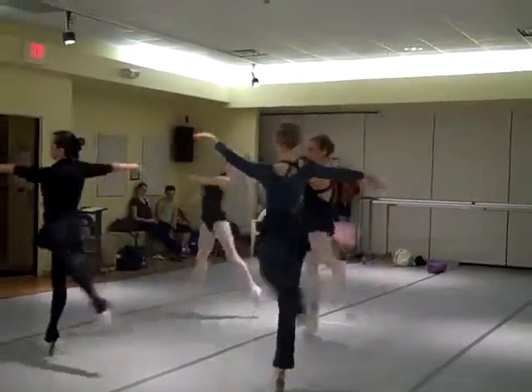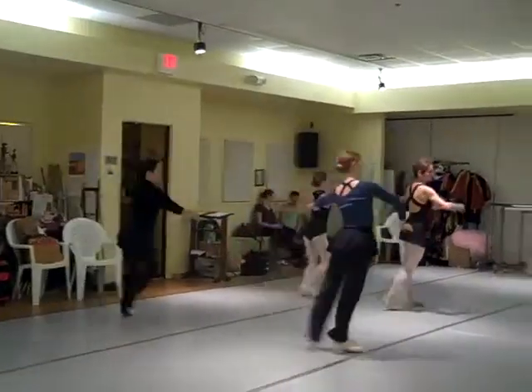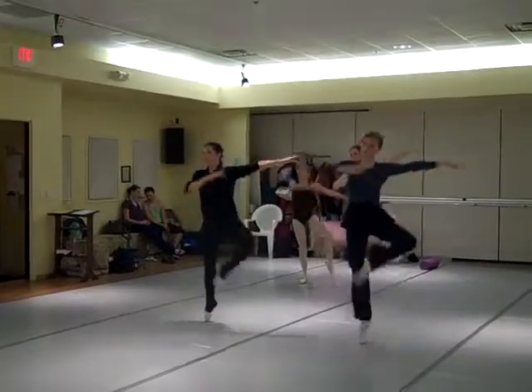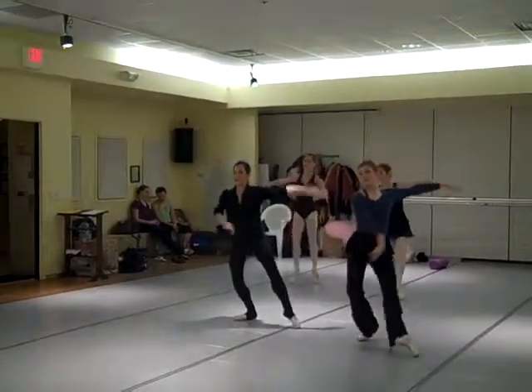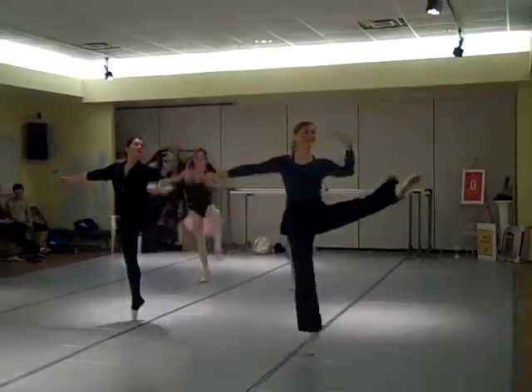Here, relevé, pick it up, one, two, and relevé. And right foot, shoulder, right, in, gaze to the knee, relevé, up, tombé.